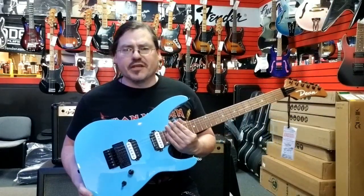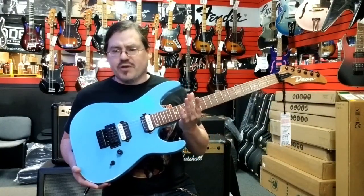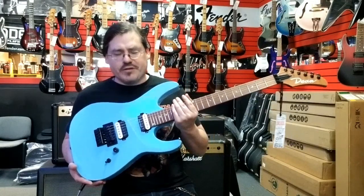What's up, guys? This is John coming to you from Texas Music Emporium again, talking to you about this Dean MD-24 guitar we have on sale on Reverb.